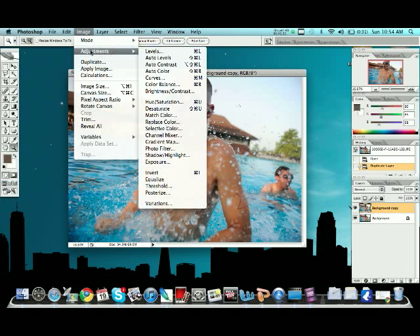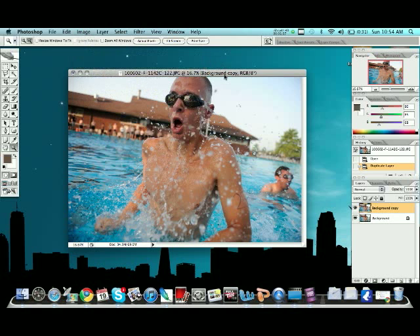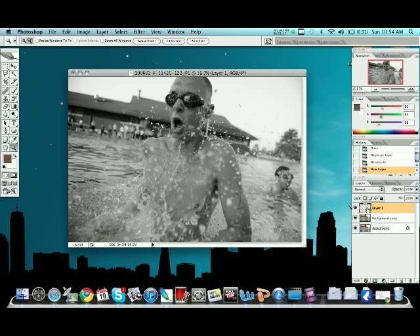Then, just like with the black and white, we're going to go in and desaturate it — that's Ctrl+Shift+U. And then we're going to go over here, create a new layer, and that layer should be right on top of your black and white, which will be right on top of your color.